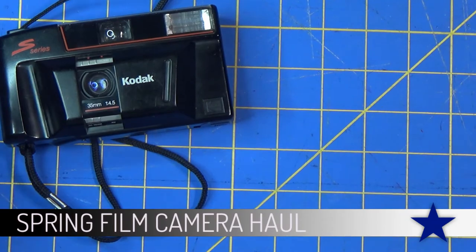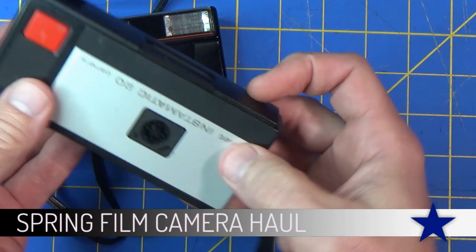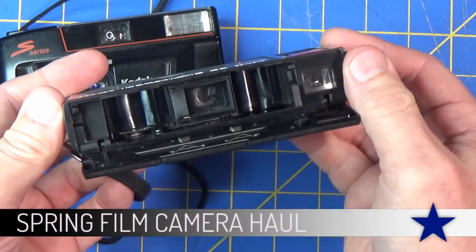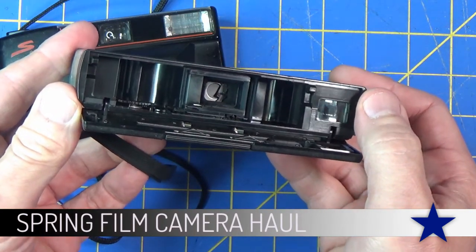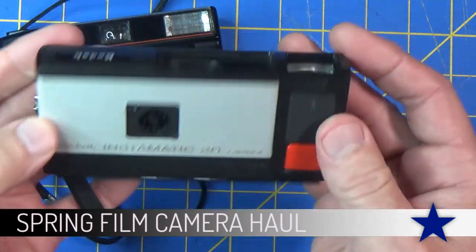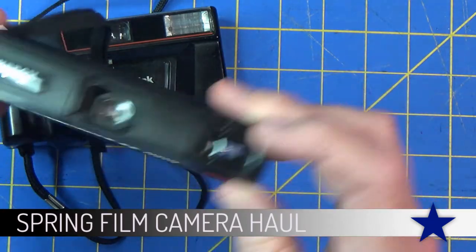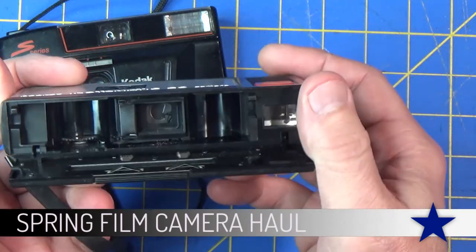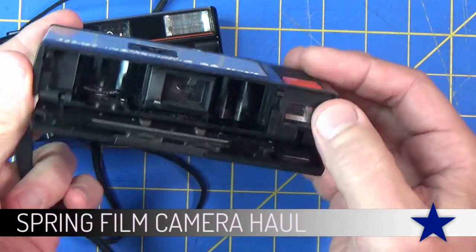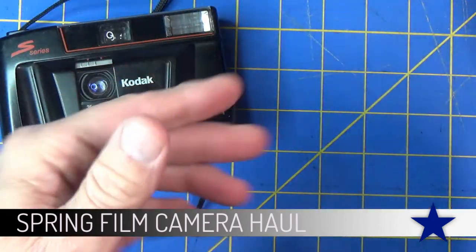Some of the cameras I buy I may never actually get to use, like this one here. This is a Kodak Instamatic that takes 110 film. The negative is so small it doesn't make great photographs at all, but it's a very common camera and there are a lot of people still shooting with it. Another problem is buying and then developing the film - it's still out there, there are people who do it, it's just not as common as 35 millimeter, which is mostly what I buy and shoot with.